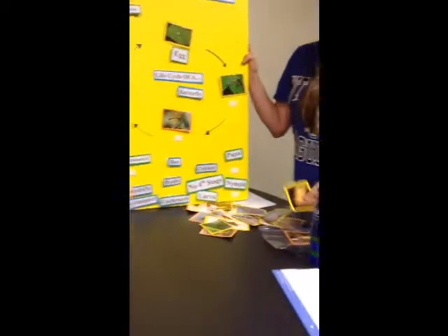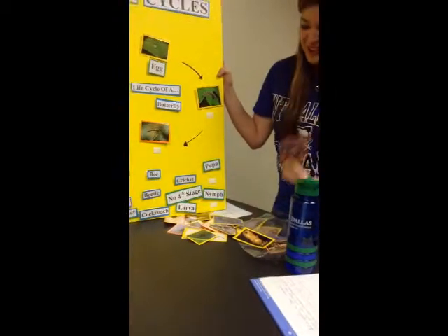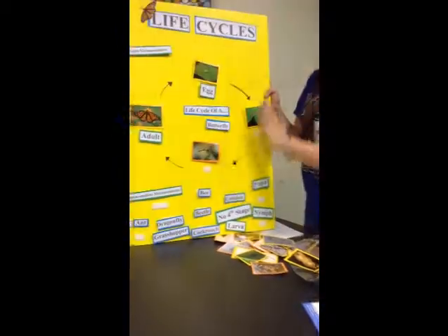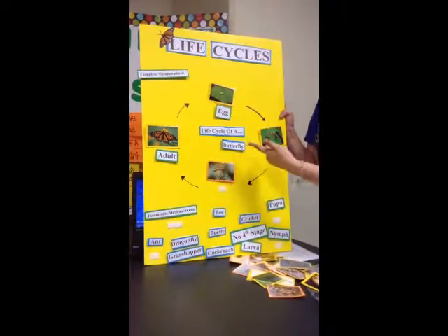I color-coordinated them. All the concrete metamorphoses are yellow. All the complete ones are orange, so I wouldn't confuse myself. As a teacher, I would know automatically — oh, there's a large one here, so obviously something is wrong.